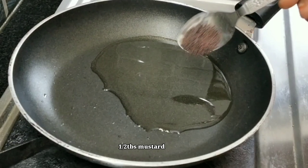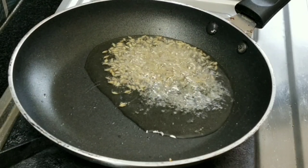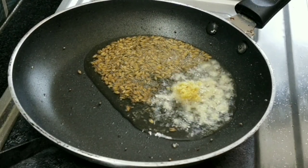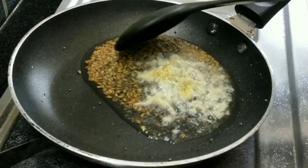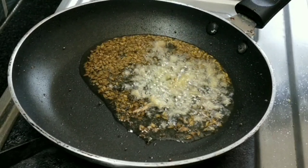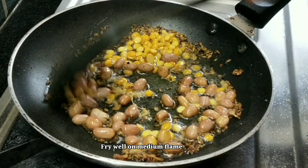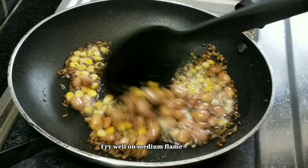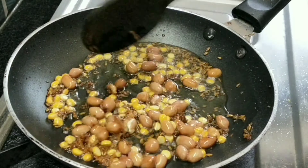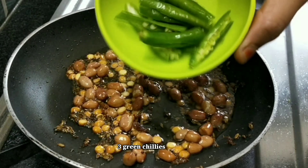Add 1 tablespoon of starch. Then add 2 tablespoons of salt. Fry it with a nice color and add 3 tablespoons of salt.